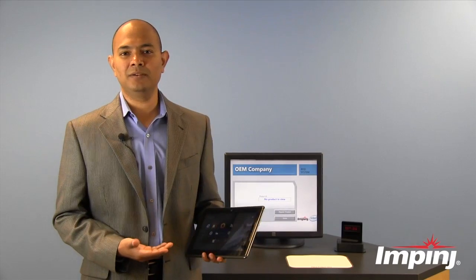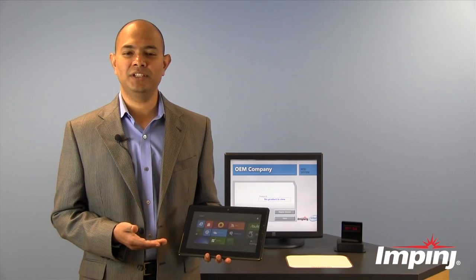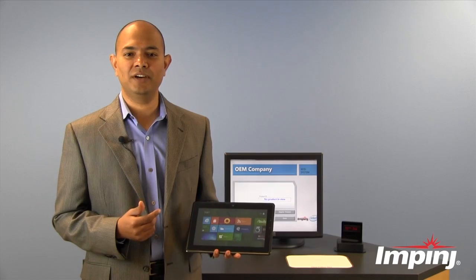All of this process can happen while the tablet is powered off and inside its box, due to the fully passive operation of the Monza X chip with the UHF RFID protocol.